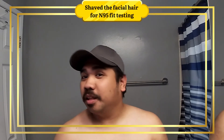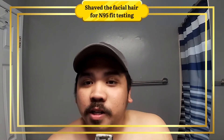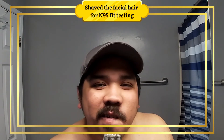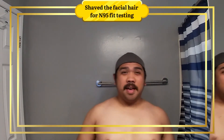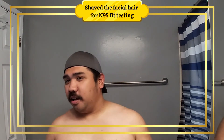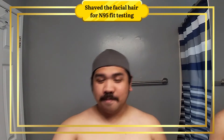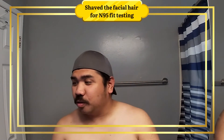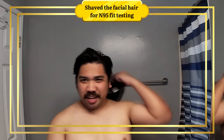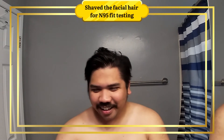Okay, I'm gonna remove the soul patch now and let's see if I can sport the painter's brush. Oh yeah - I think I can sport this. I'll stop right here. Can I sport this?